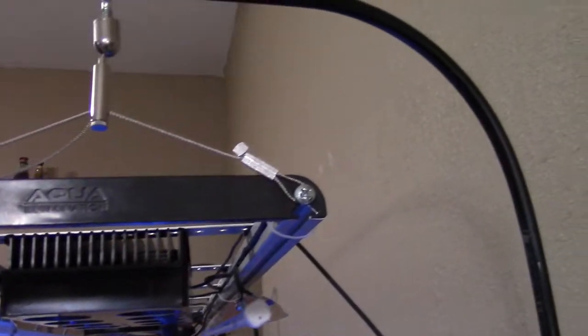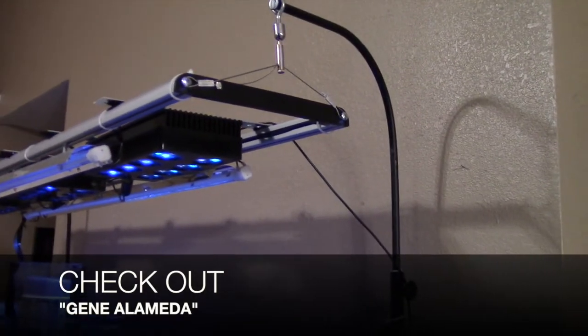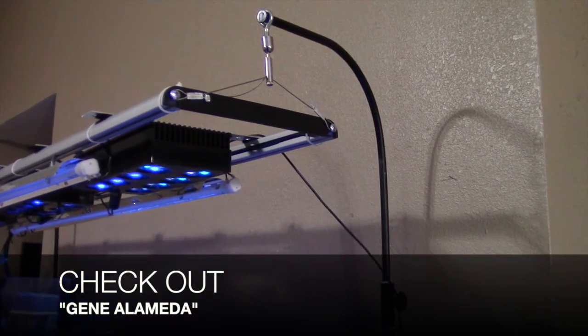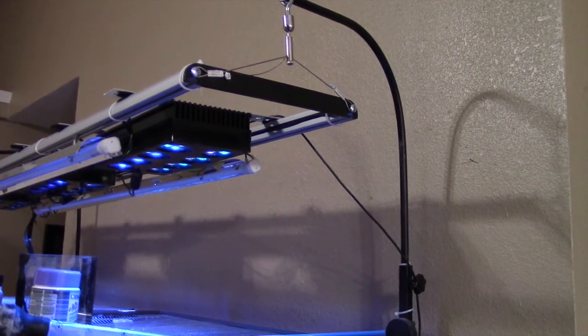It's really easy to do and it's pretty solid. I don't know exactly how much weight it could hold, but my rack is heavy — each LED is heavy and I have three of them. The T5s in themselves are pretty light, but it holds everything and it's a lot cleaner.